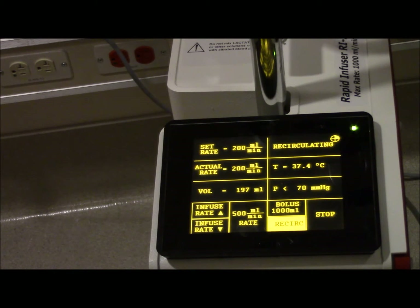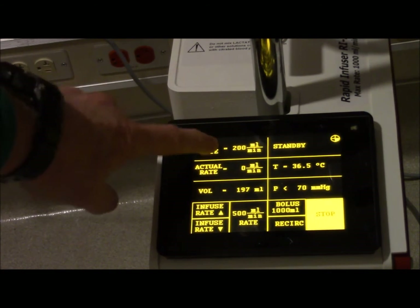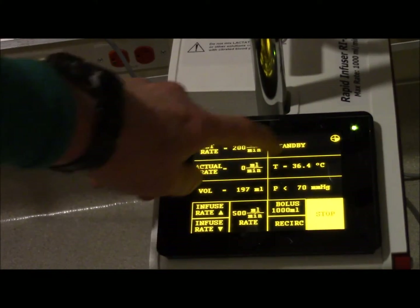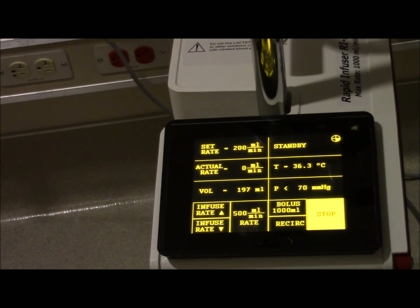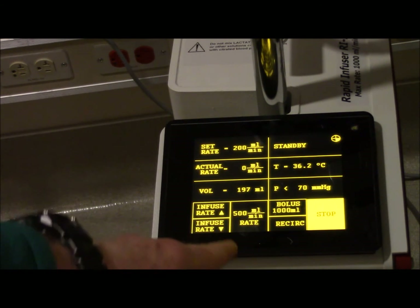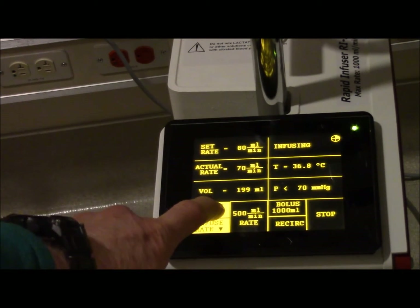As soon as you hit a bolus, it obviously turns off recirc. The temperature is already set for you automatically. Even though it says 'set rate' here, the only areas we really need to press are going to be this whole bottom section. You can increase it by pressing here and it'll automatically adjust.